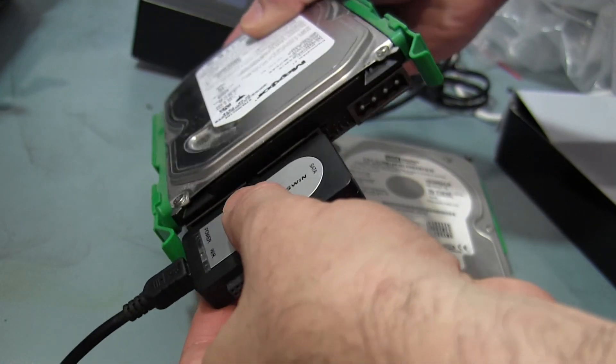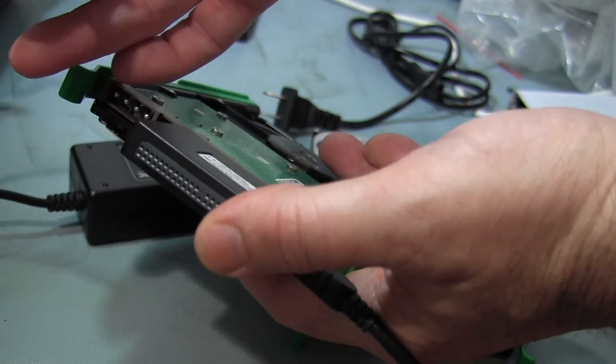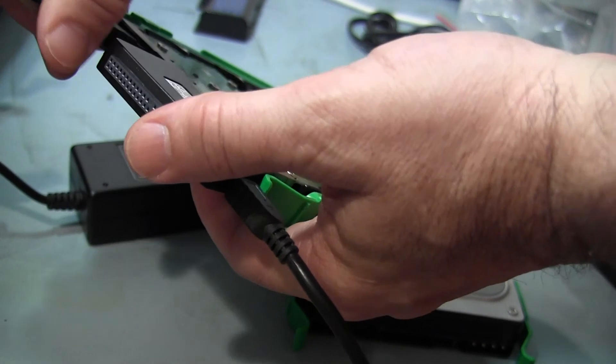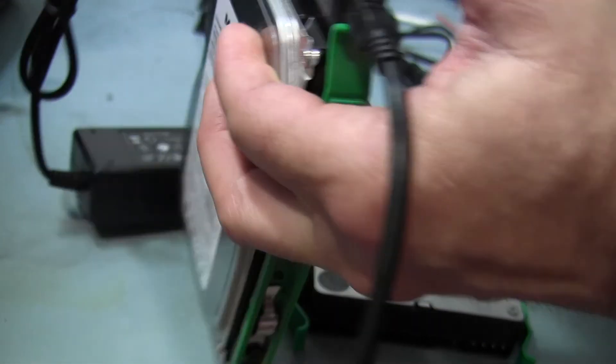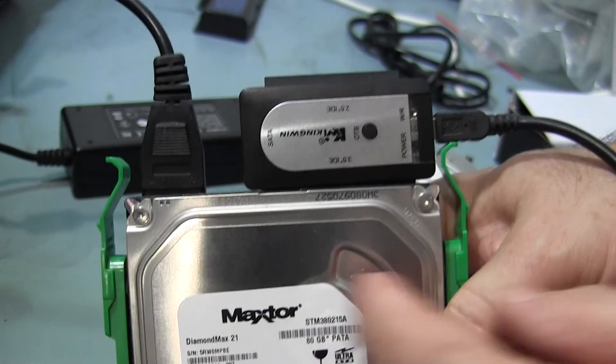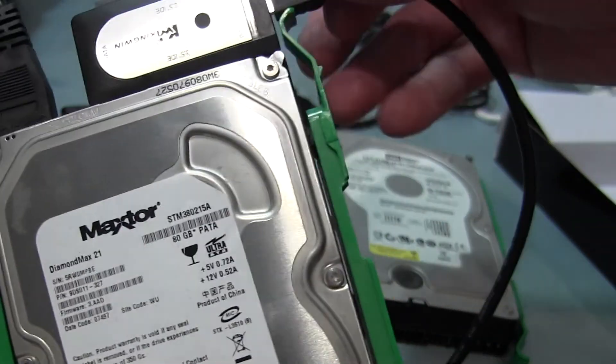What comes in the box: there's a power brick, which is important because you need power for your drive. There's a four-pin power connector that plugs into the four-pin port on your hard drive. The interface shows it has a 3.5-inch IDE slot, a 2.5-inch IDE slot, and a SATA port on the end. I'm going to connect the drive up to the 3.5-inch IDE port and connect the power connector.